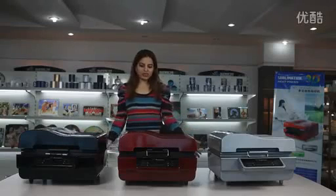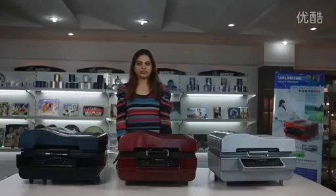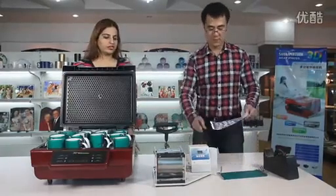Here is our new sublimation 3D heat press machine. Here is the demo of our machine.